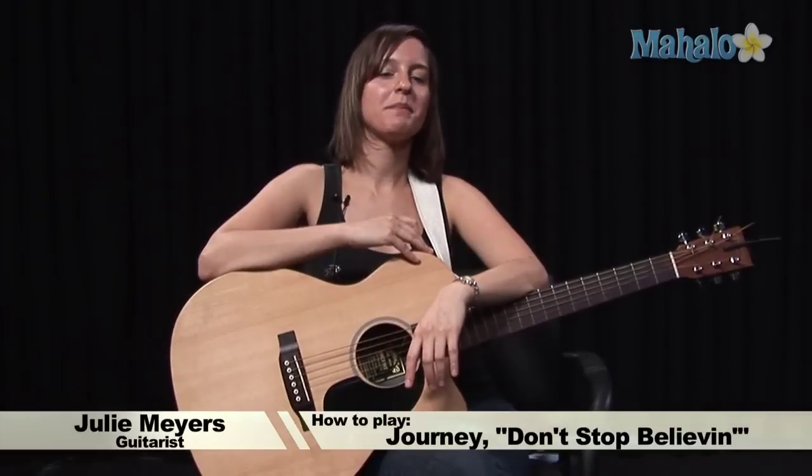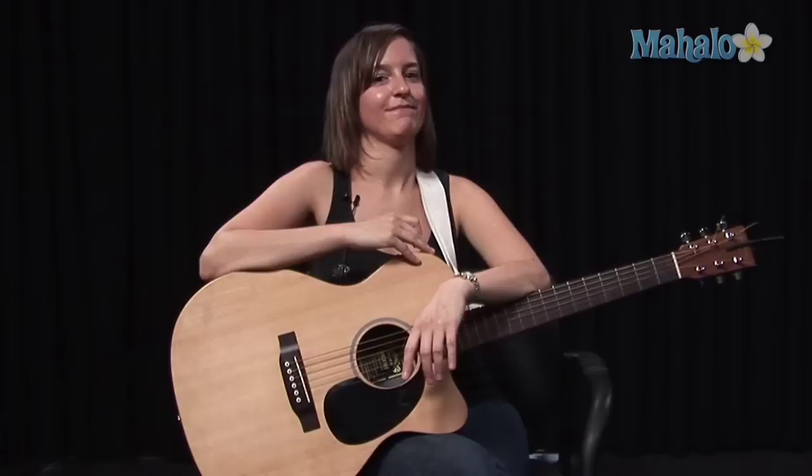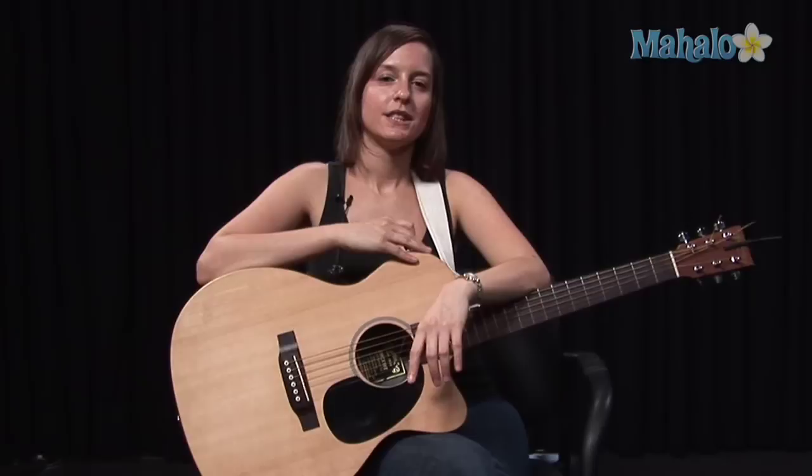We are going to be learning Don't Stop Believin'. Now, this song is played on piano, but what I'm going to do is try to teach you just some of the basic chords so you can play and sing along at home.